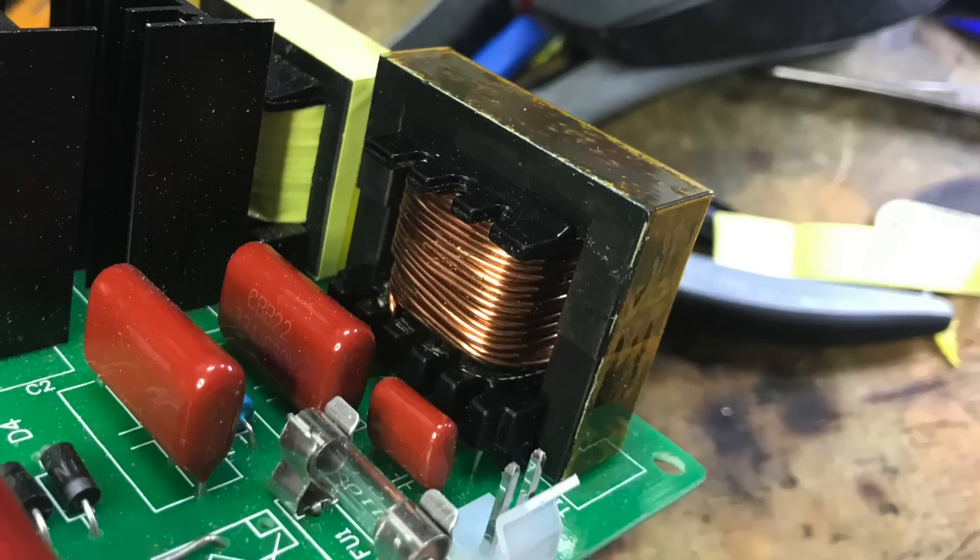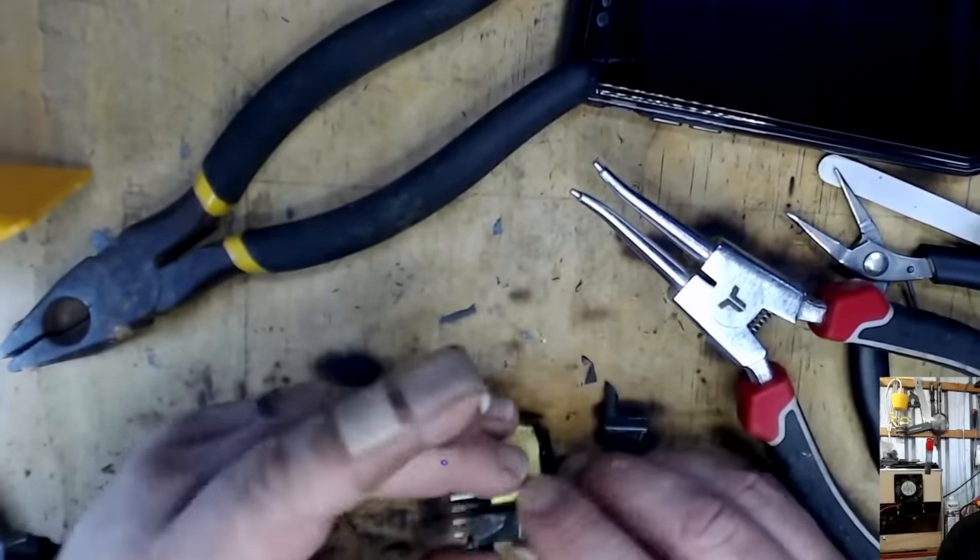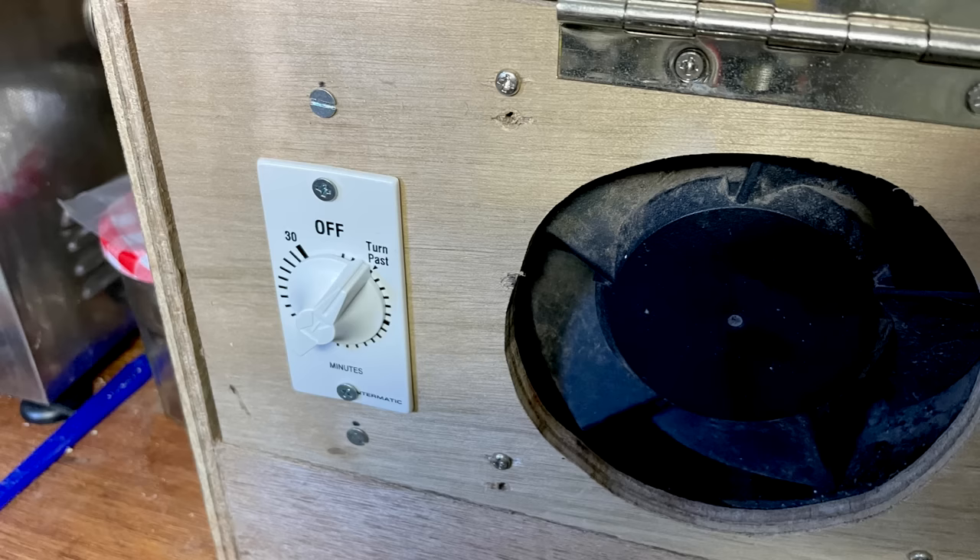A little later, another of the drivers failed, though I believe this happened because I accidentally ran it without the fans one time. For this one, I had to completely unwrap one of the transformers and re-wrap it with new wire. A few weeks later, another driver failed — it was the transformer again, but I completely destroyed it while trying to re-wrap it. So I ordered another driver from AliExpress.